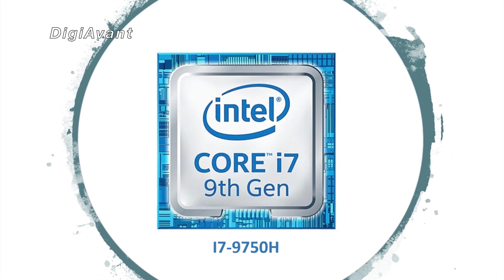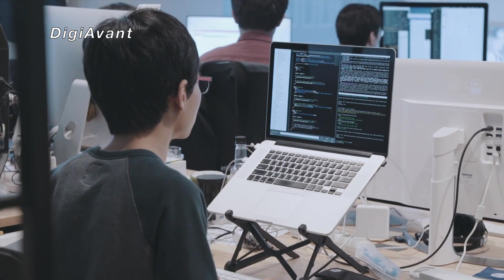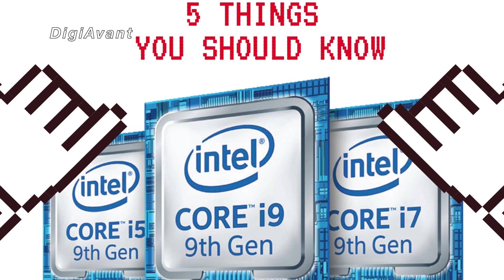Next, let's look at the i7-9750H. It's the mainstream mobile CPU for high-performance laptops for gamers and professionals. Here are 5 things you need to know before you buy.